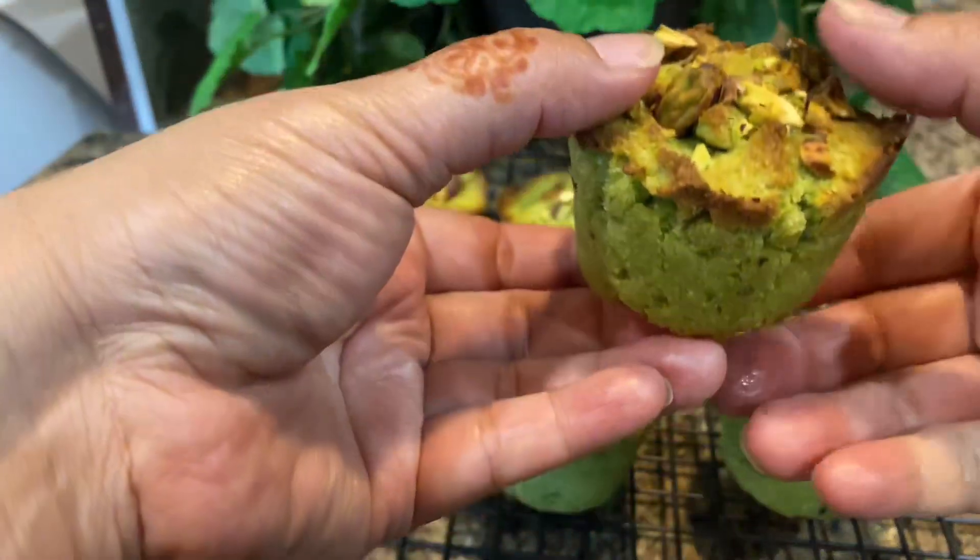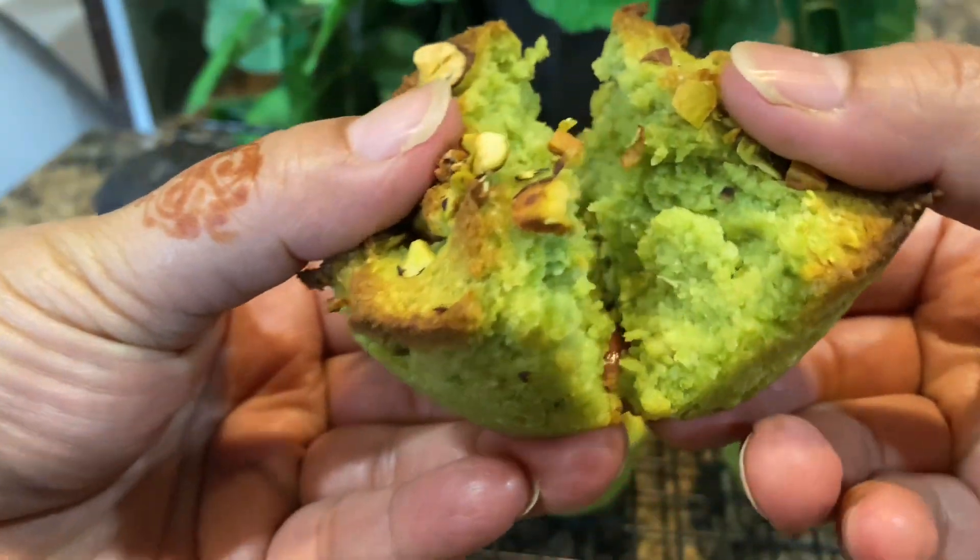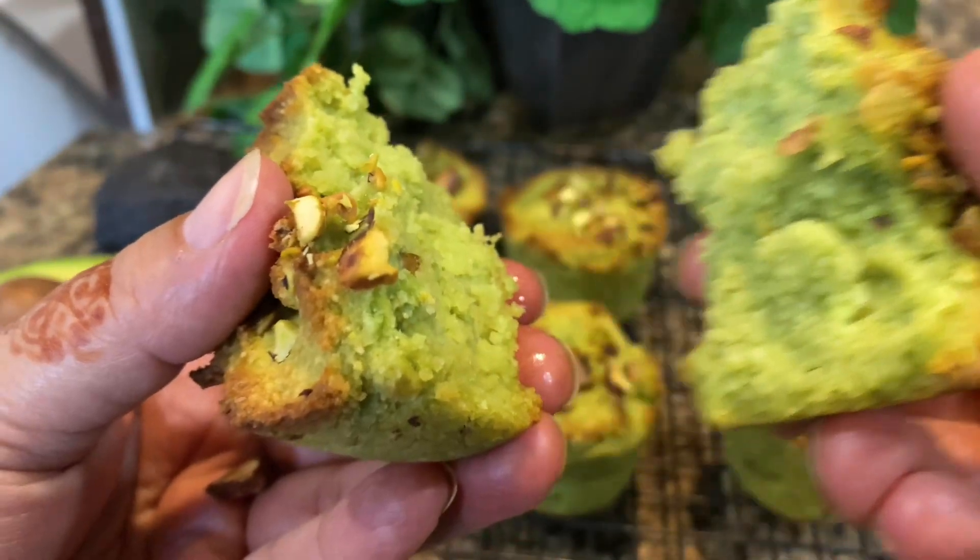Avocado lovers, give it a try — and you're going to thank me for sharing this great recipe! Let me know how you find this new experiment of mine.